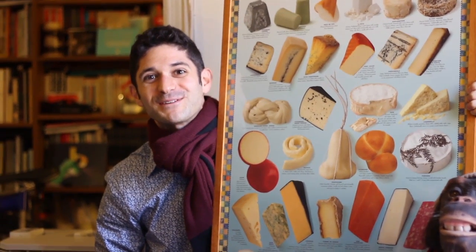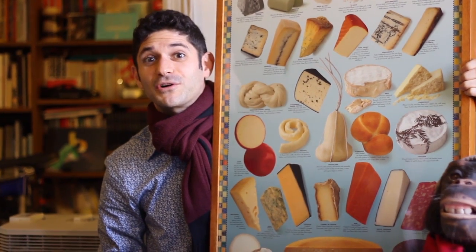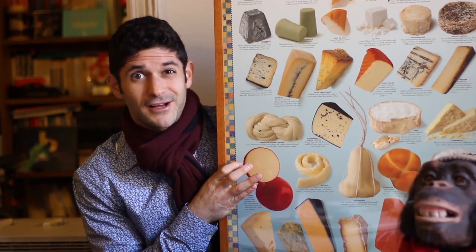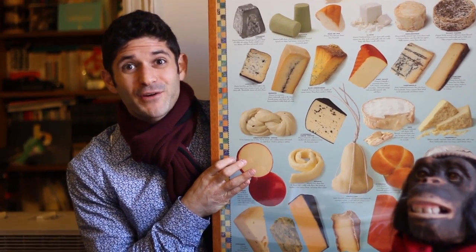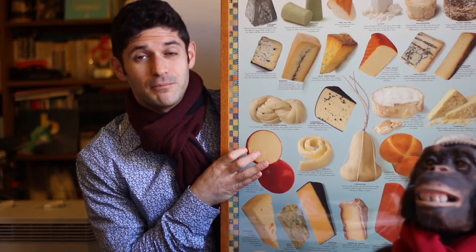Hello, welcome to the first episode of PH Cheese. Today we're going to be talking about how to correctly cut cheese. Have you ever been to a party where you brought a delicious array of cheeses only to have them mishandled and frankly butchered?